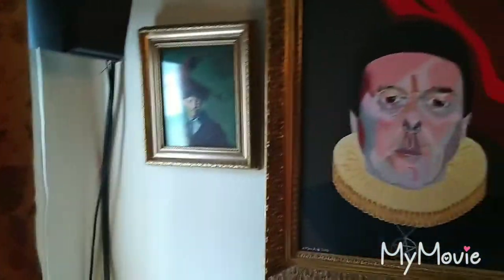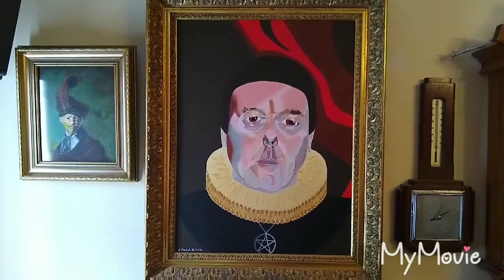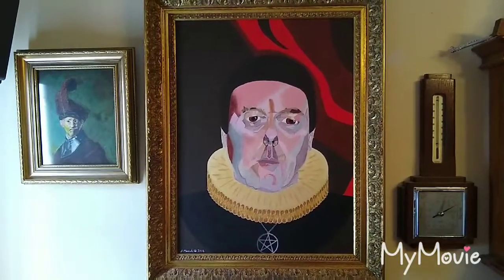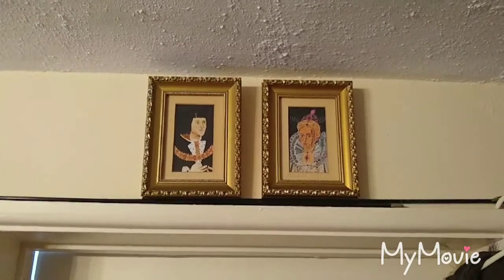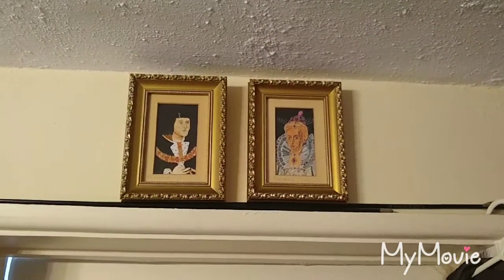And this one is a self-portrait of me in Elizabethan dress - very abstract, I've done it very abstract, but nice and colourful if nothing else. And up here, a couple of little miniatures that I did one weekend: Elizabeth the First and Richard the Third. I had these two frames loitering around and thought, what am I going to do with them? So I did two little miniatures to go in the frames.